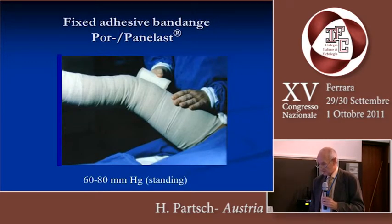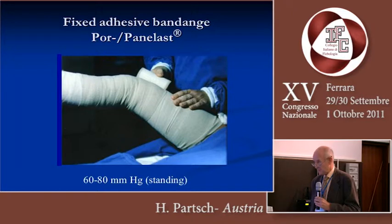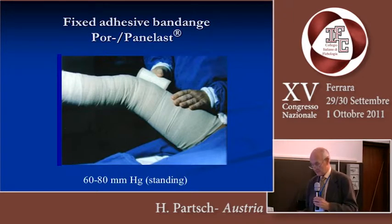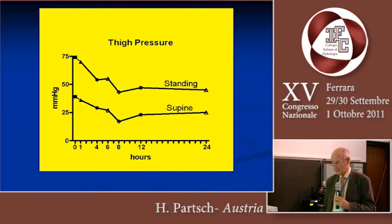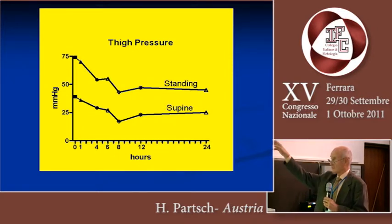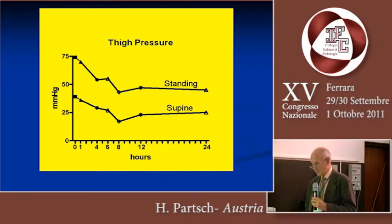What we did for many years was apply short stretch adhesive bandages immediately after surgery — as you can see, still in the operating theater. These bandages were applied with a resting pressure between 60 and 80 in the standing position. You will say this cannot be tolerated, but it can. The standing pressure in this case is 75, the resting pressure is close to 40. After 24 hours, we have a tolerable resting pressure in the supine position, but still a very high standing pressure, which is hemodynamically active.